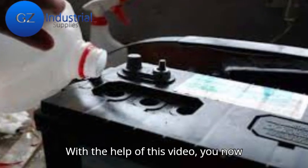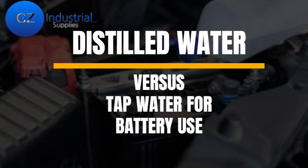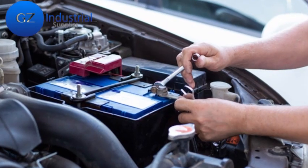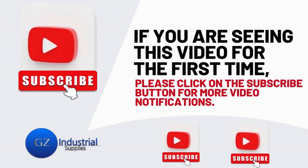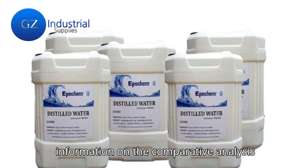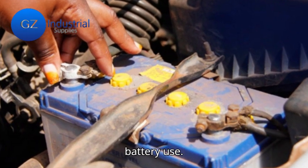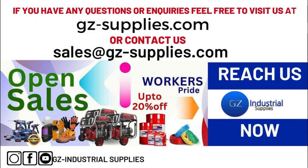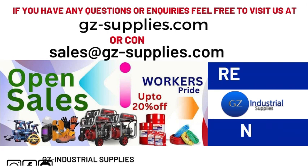With the help of this video, you now understand the comparative analysis of distilled water and tap water for battery use. If you are seeing this video for the first time, kindly subscribe to our channel and turn on the bell icon to be notified whenever new videos drop. For more information, reach us at gz-supplies.com or email us at sales@gz-supplies.com.